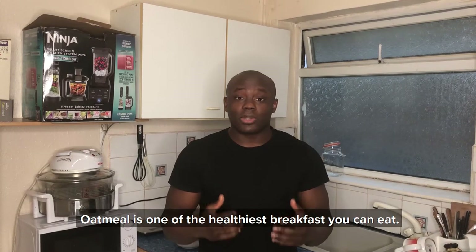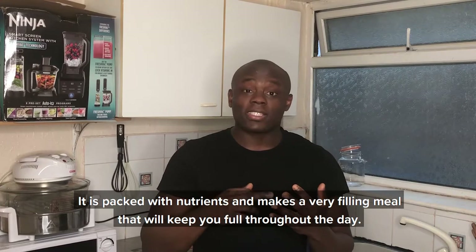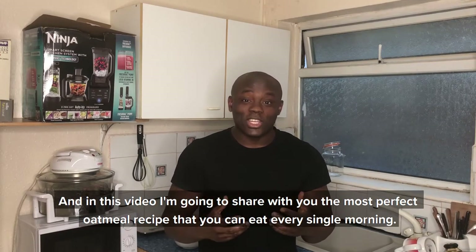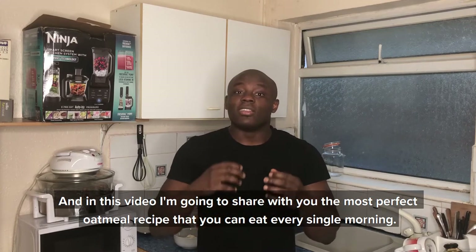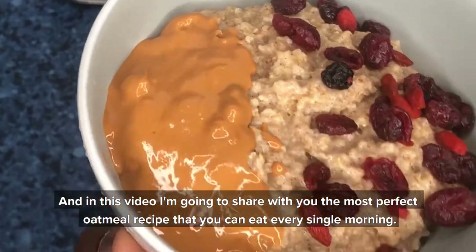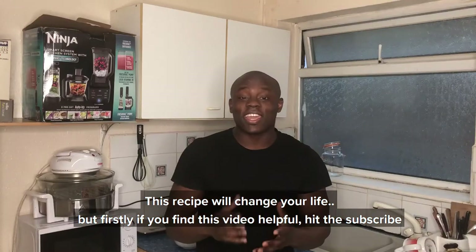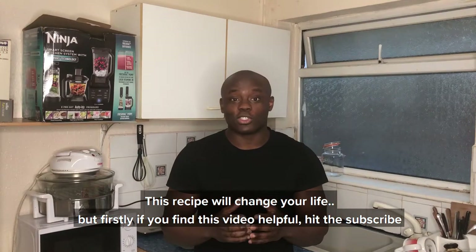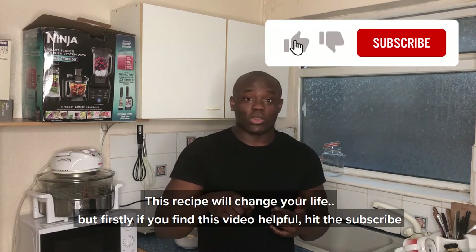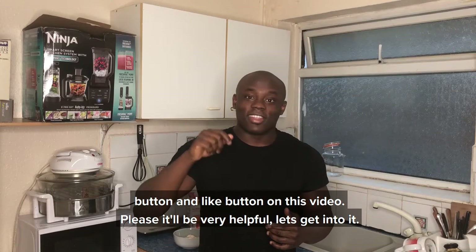Oatmeal is one of the healthiest breakfasts you can eat. It is packed with nutrients and makes a very filling meal that will keep you full throughout the day. In this video I'm going to share with you the most perfect oatmeal recipe that you can eat every single morning. This recipe will change your life, I promise you. But firstly, if you find this video helpful, make sure you hit the subscribe button and hit the like button.